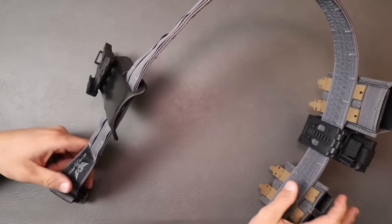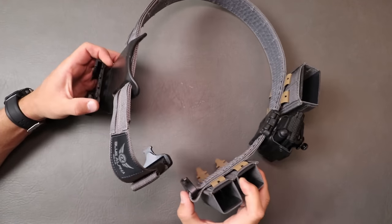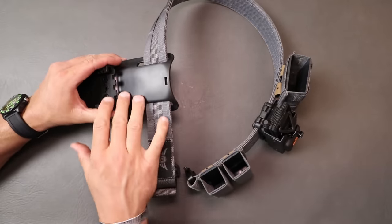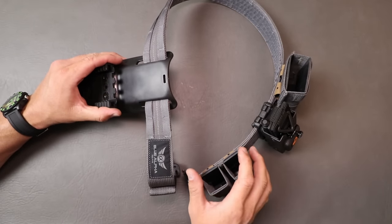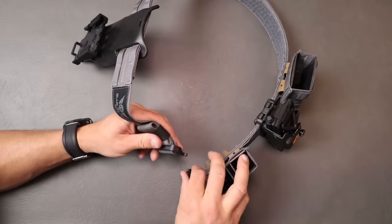You want this belt rigid — you don't want to be able to bend it. I'm pushing with everything I've got and I'm just barely starting to be able to manipulate it from its standard form. In a duty belt, that is what you are looking for. You want that thing to be tough and rigid because you don't want it flopping around when you're drawing your gun, pulling magazines, getting in a fight, moving, shooting, communicating — all those things.